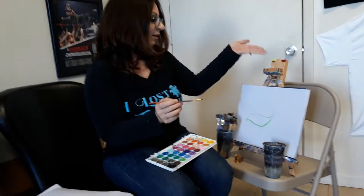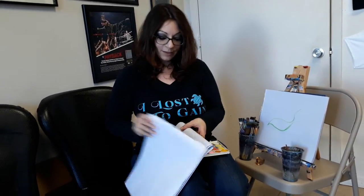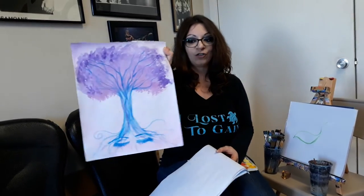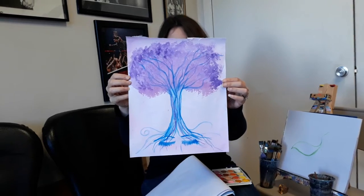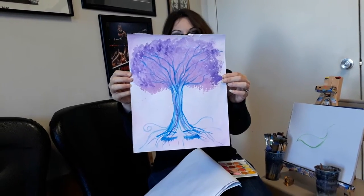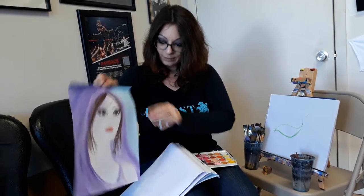Before I get into what I'm doing here, lately I've been on a major watercolor kick and I just want to show you a few of the ones I've done very recently. This is Dreaming Tree — it's similar to another one I've done like this in the past. I'm just going to show you a few of my most recent paintings; these are all watercolor.